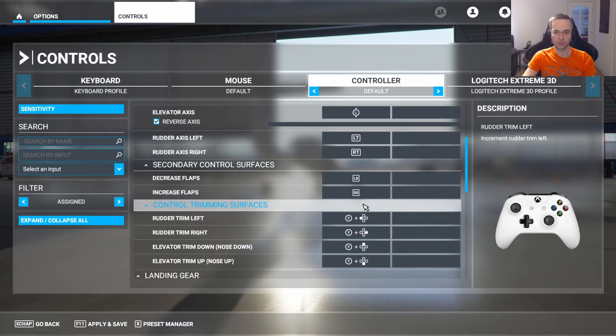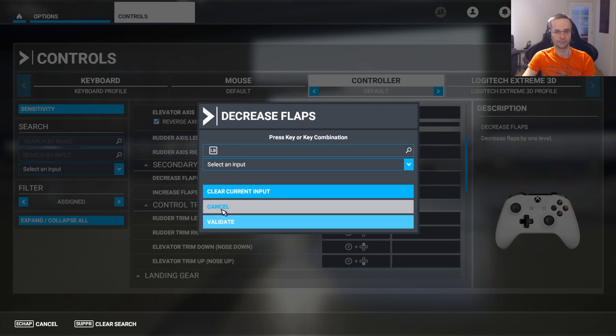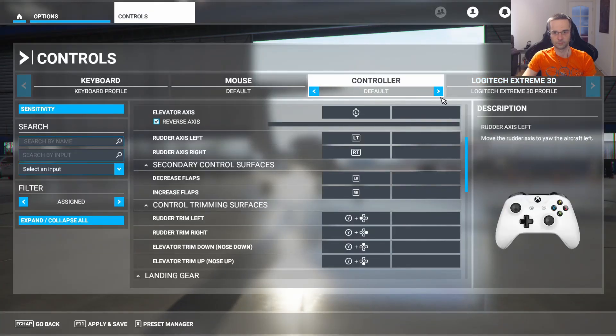Clearing those bindings is pretty easy. All you have to do is click on one, then click 'clear current input' and press the validate button. Once you've unmapped all of those keys, just press apply and save and then head back into the game.